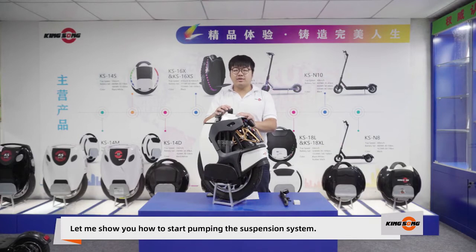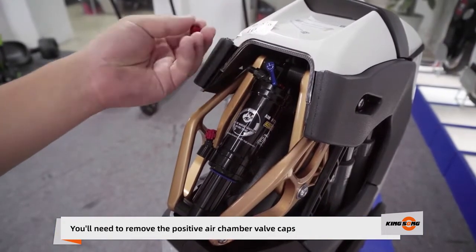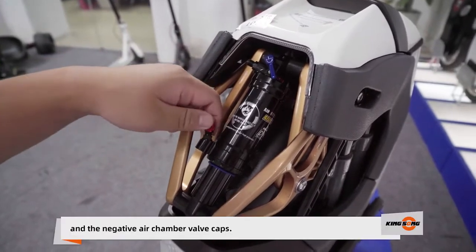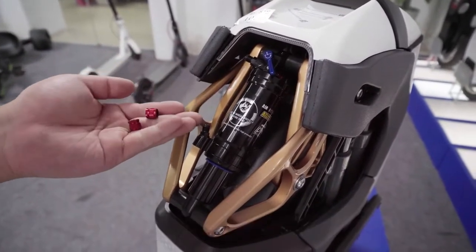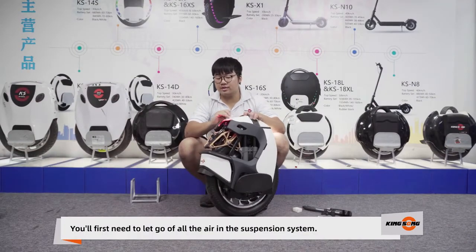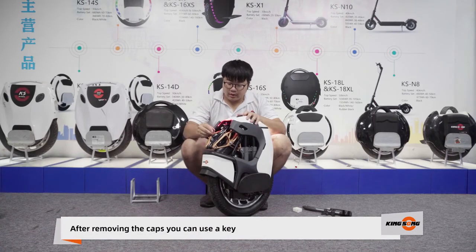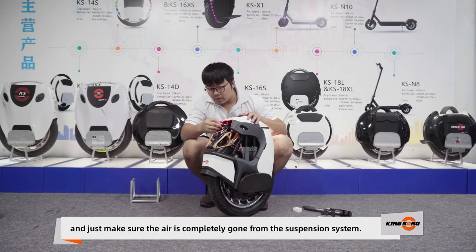Let me show you how to start pumping the suspension system. You'll need to remove the positive air chamber valve cap and the negative air chamber valve cap. First, let go of all the air in the suspension system. After removing the valve caps, you can use a key to make sure the air is completely gone from the suspension system.